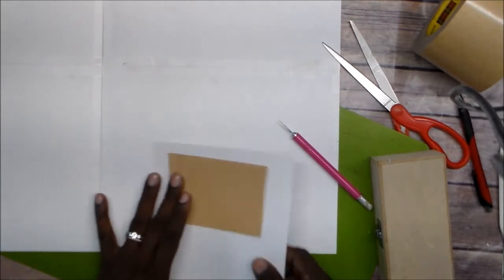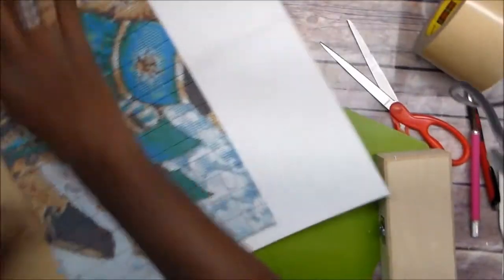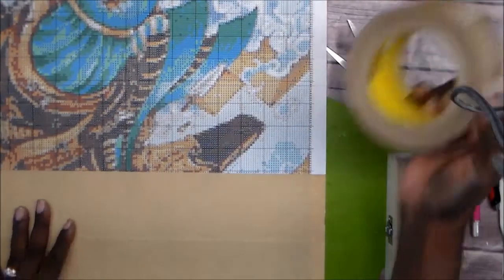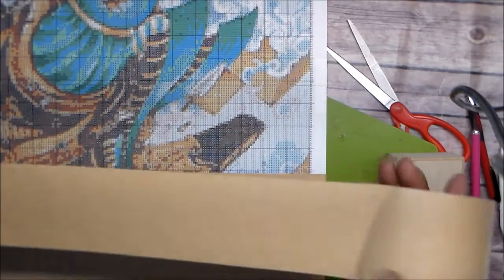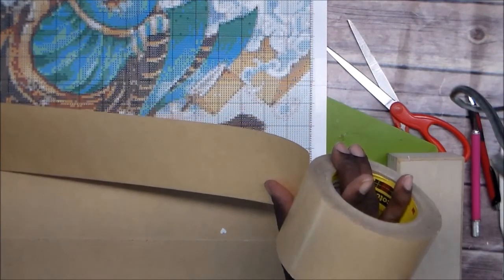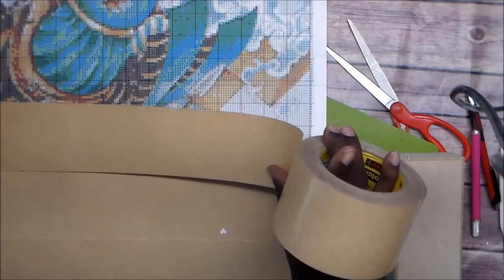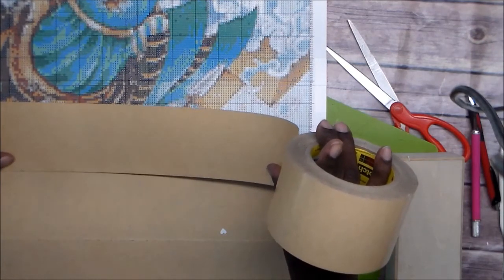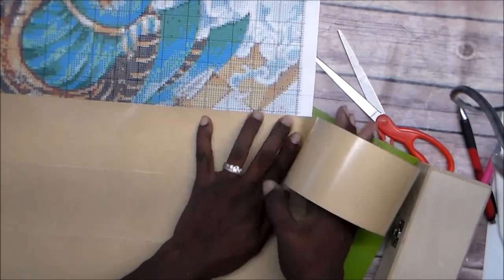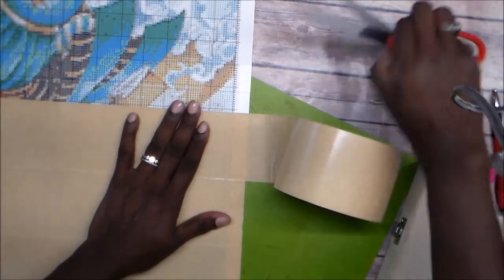I was looking on Amazon for double-sided tape to do this, and that stuff is expensive for how little you get. I figured I'd just use what I have. I wanted to see how much it would cost to get one big sheet, but hey — I don't mind rolling this down. If I get bubbles in it, I'll get them out.